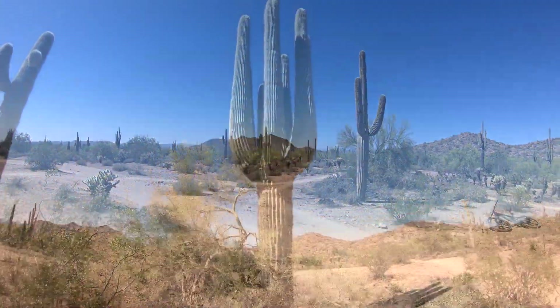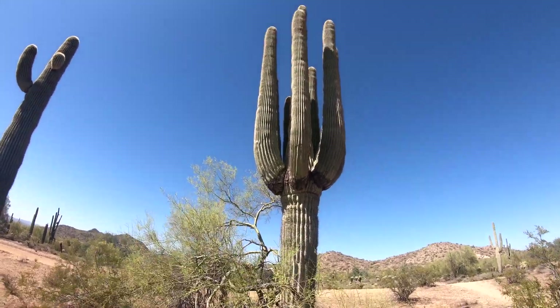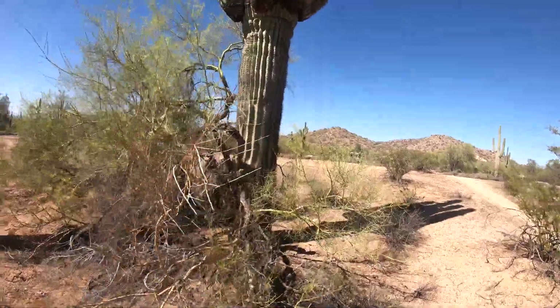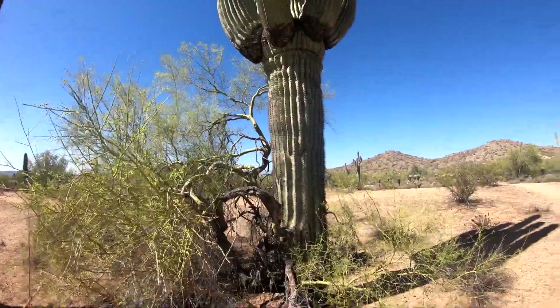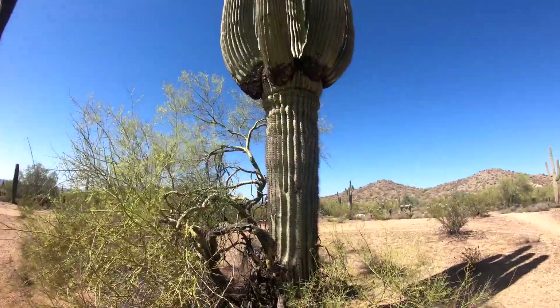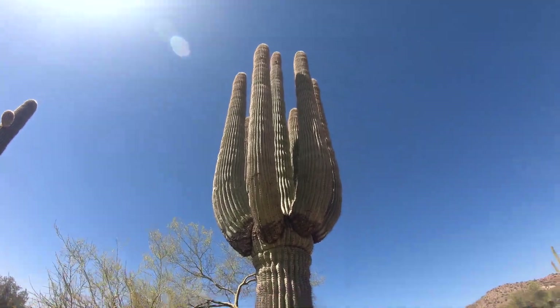Look at all these saguaros — look at the mother. Look at the size of that trunk. You can hear the wind whistling through it. Listen to that. This even has other plants growing around it. Look at the trunk on that thing — like a goddamn redwood. You could crawl inside there. That is a huge trunk. Look at those arms.